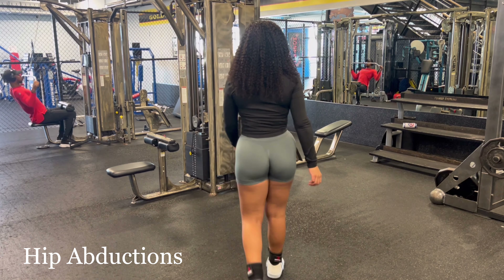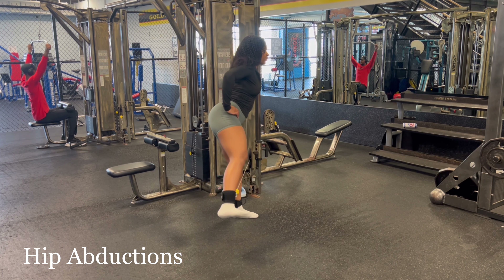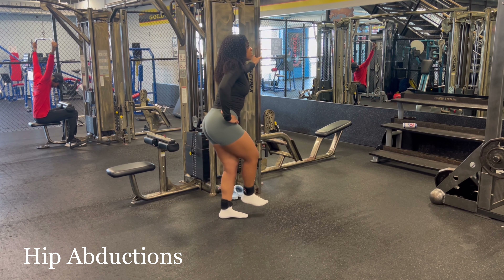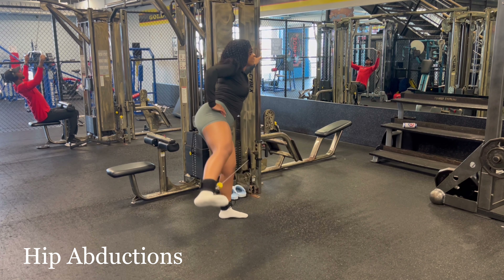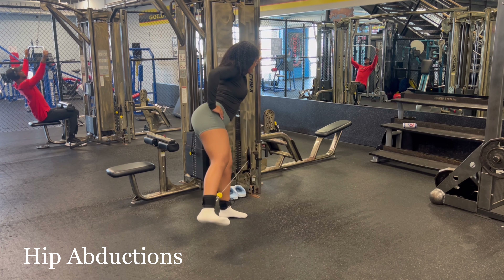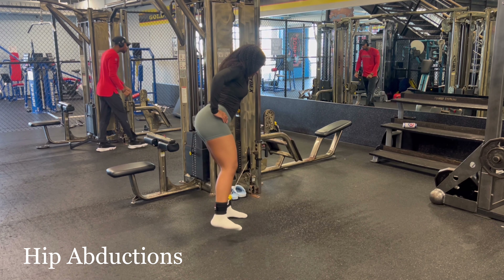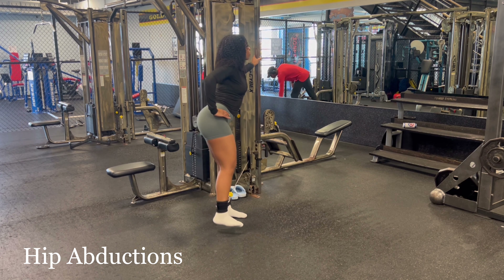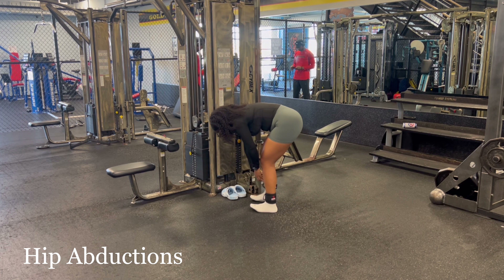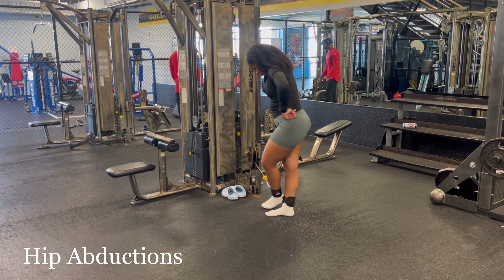I decided to end my workout with hip abductions, which will really help to round out your booty and fill in those hip dips — or rather make them look smaller. I also like side lunges and they start to burn immediately. I only completed three sets of 10 reps on each leg because at this point I had been in the gym for so long and I was ready to go.